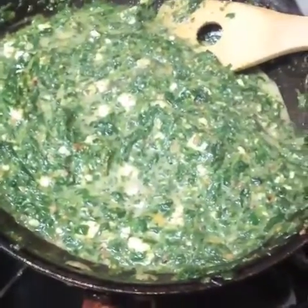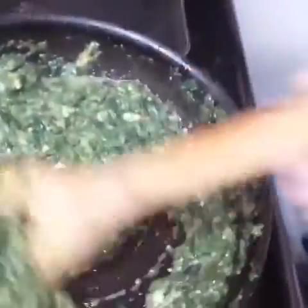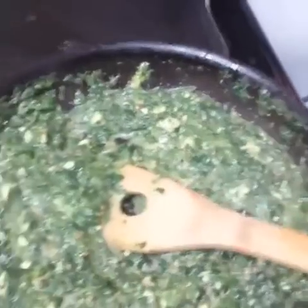Next you're going to want to add in half a cup of cheddar cheese. Don't forget to season it with salt and pepper. Stir that in. Nice. Make it all delicious. And check it out.